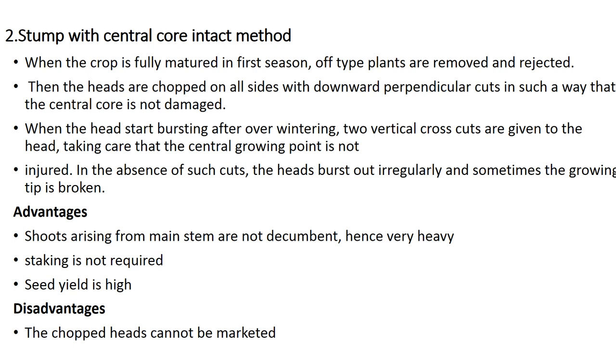Advantages of the stump with central core intact method: shoots arising from the main stem are not decumbent, hence very heavy staking is not required, and seed yield is also high. The disadvantage is that the chopped heads cannot be marketed.